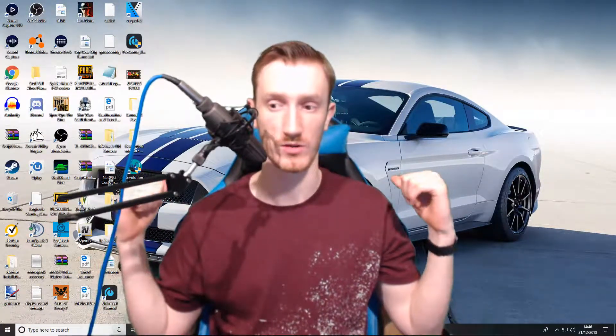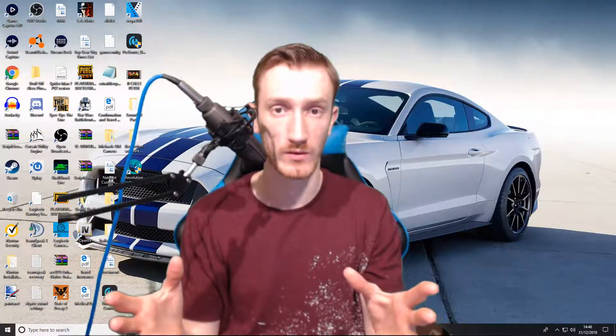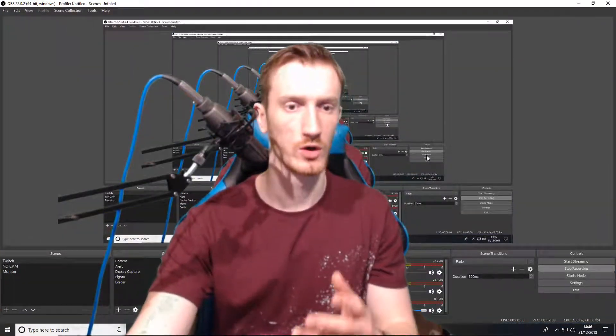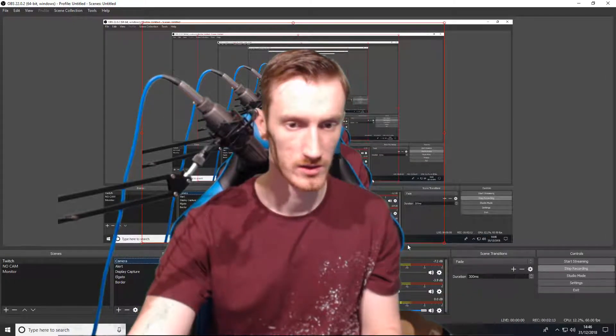You've got your green screen up behind you and you don't know what you're doing in OBS to get the green screen going, so I'm going to show you right now. I'm going to pull myself over here — there we go. Now you can see my OBS. I'm going to make myself smaller so you can still see myself and OBS.